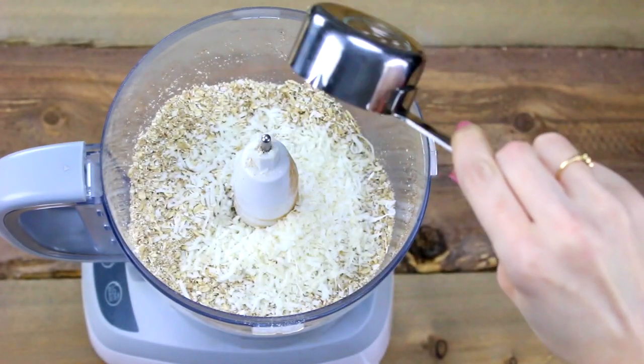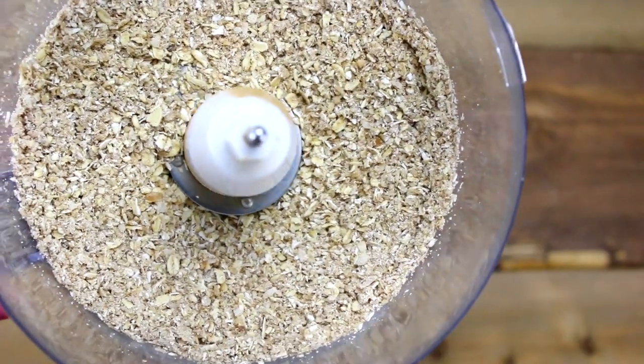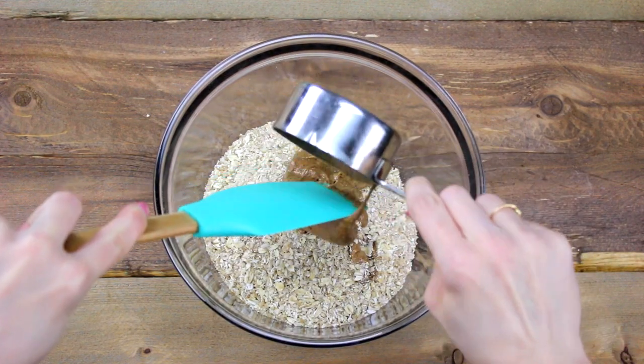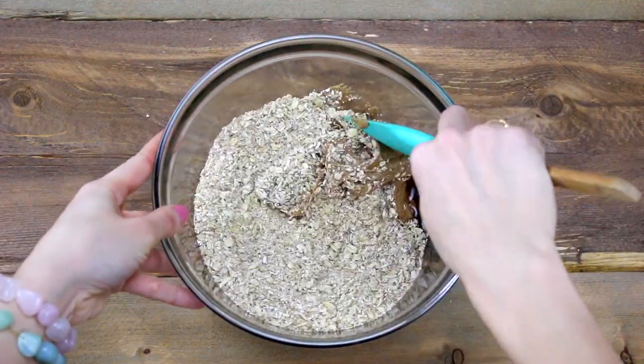Next, add in your shredded coconut and pulse for a few more seconds to mix everything up — this is what it should look like. Then dump your oat mixture into a mixing bowl and add in your creamy almond butter and maple syrup, and mix it all together with a spatula.